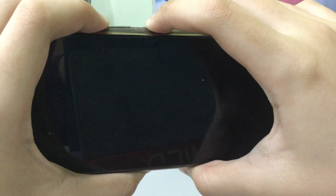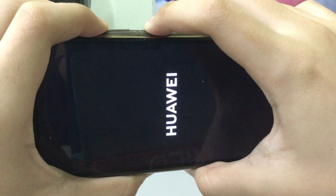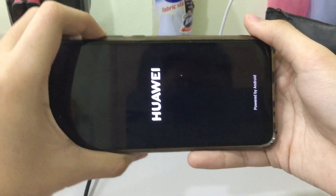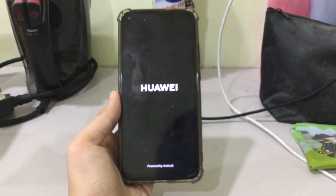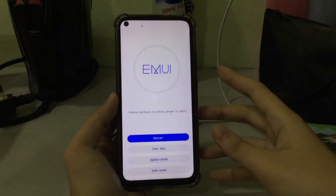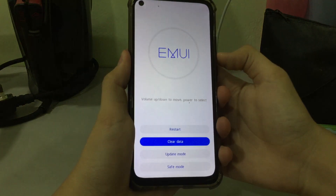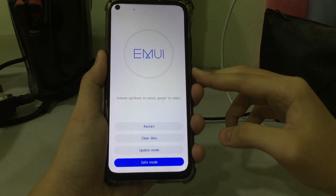It should boot into the EMI recovery menu, like this. Now you can move using the volume up button to scroll down. You want to scroll down and select Safe Mode — that's where it's found. Select Safe Mode and press the power button to confirm the selection.